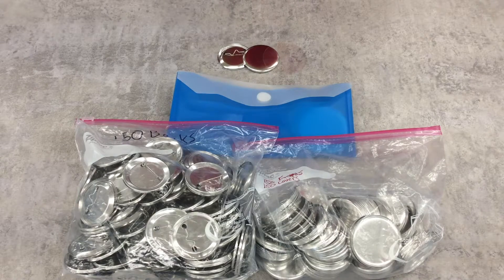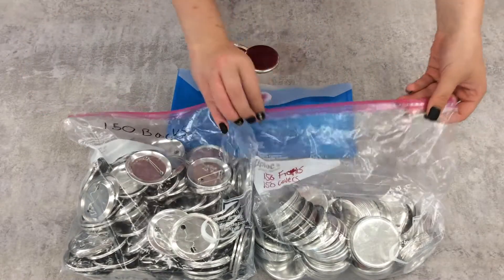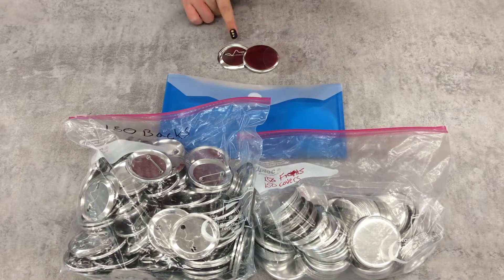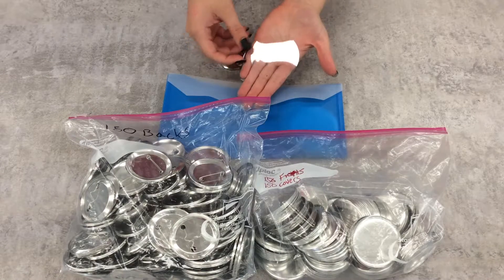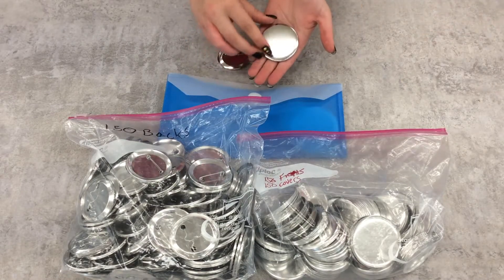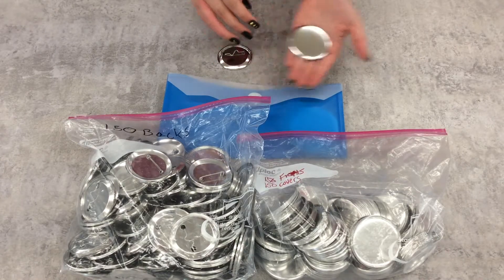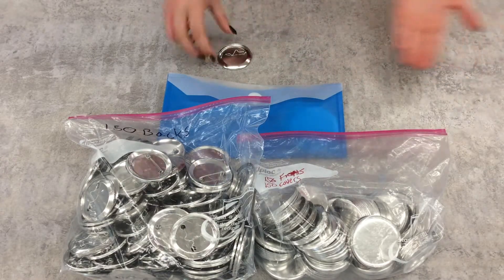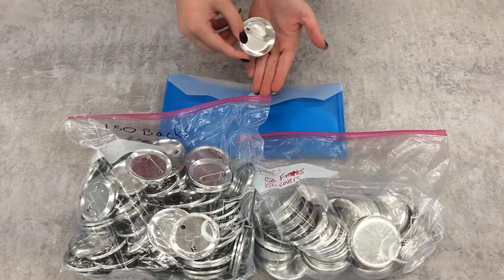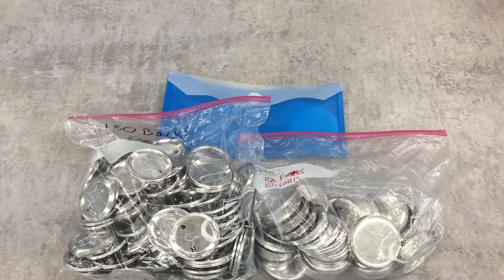The kit also comes with supplies to make 150 buttons. All you need to add is your own designs and creativity. The supplies come to you in two zip top bags and a plastic envelope, attached by a binder clip. These include Mylar covers to protect your buttons, button fronts to mount your designs, and button backs with pins so that the finished buttons can be attached. YRL does consider these materials consumables, but we do ask that you return any extra supplies in the bags provided.